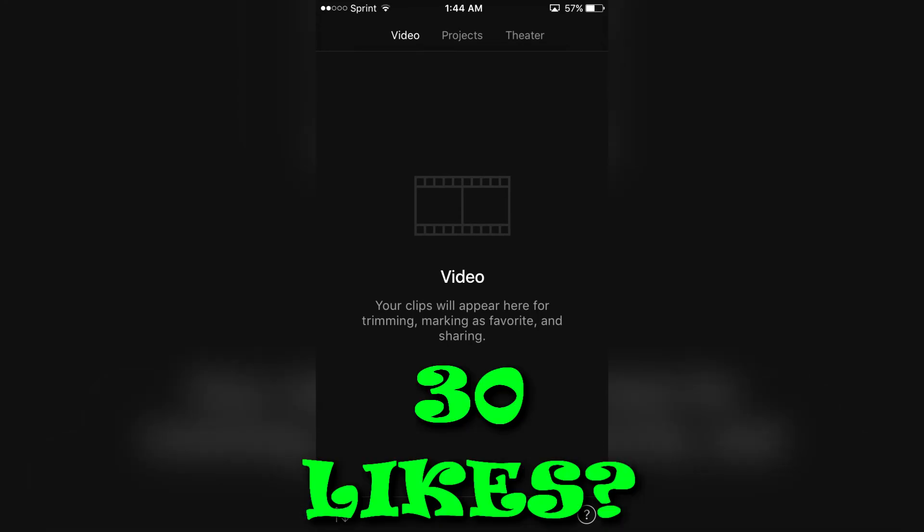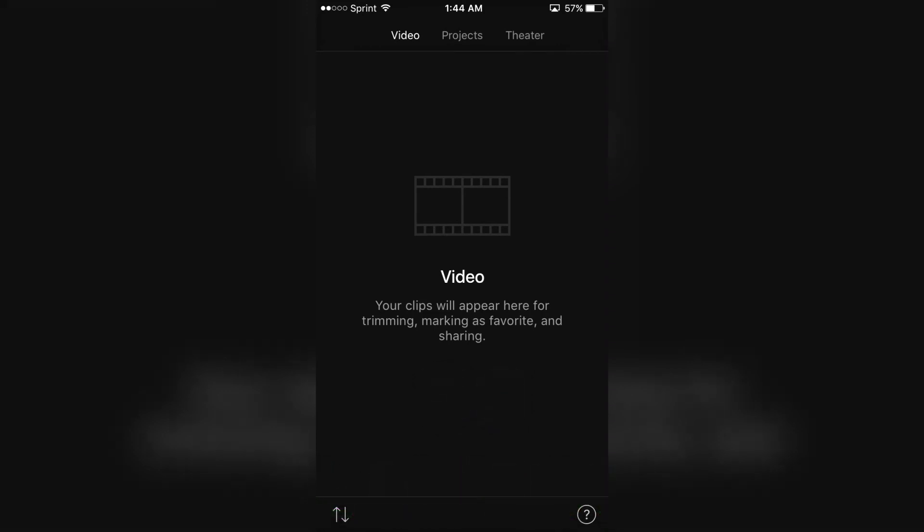And if this video helped you, drop a like. If you have any problems, comment down below. Share this video with your friends, and don't forget to subscribe. And I'm out.